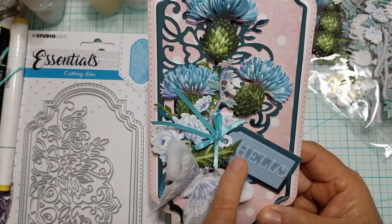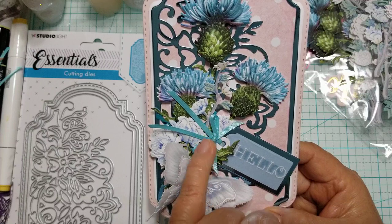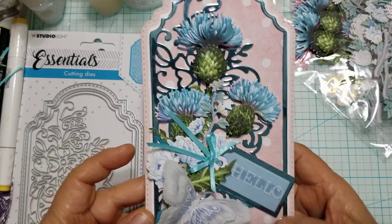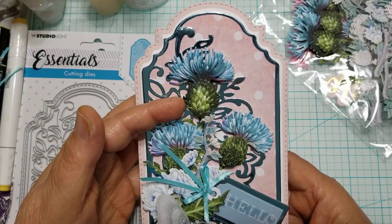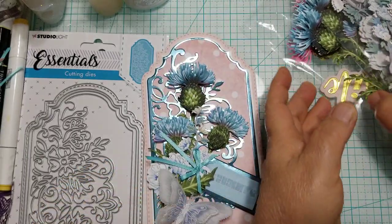Then I did the reinforcement holes in white and just added a very thin one-eighth of an inch ribbon to the little tag. These flowers right here are a Tattered Lace die, and these are called Thistle. I have them in a variety of colors.